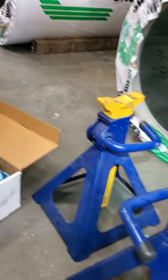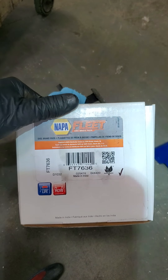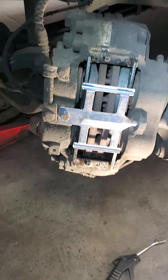I use Napa for a lot of my parts — we got a Fleet Pride FT 7636. Another thing quickly: the back takes the same pads as the front. Thanks for watching.